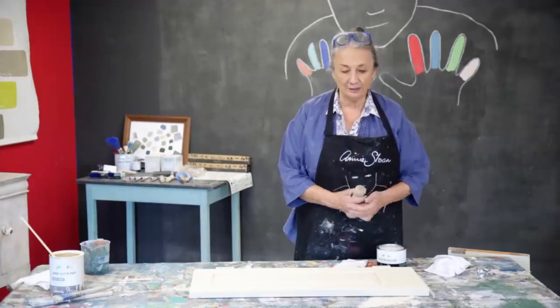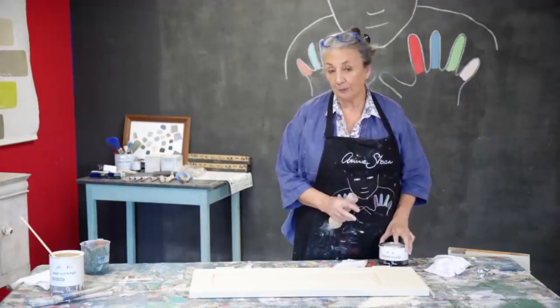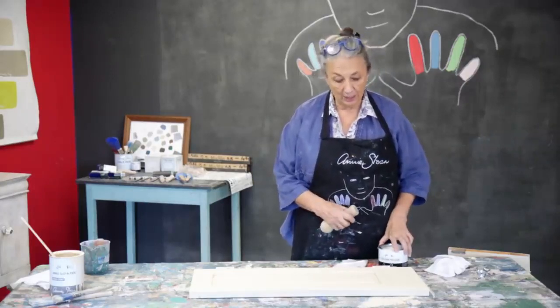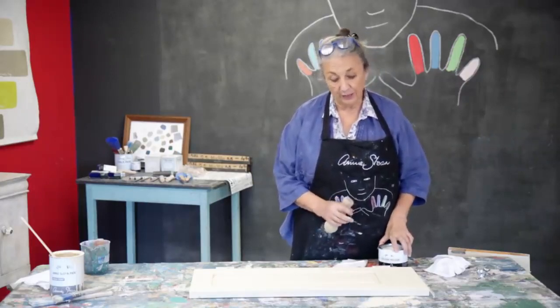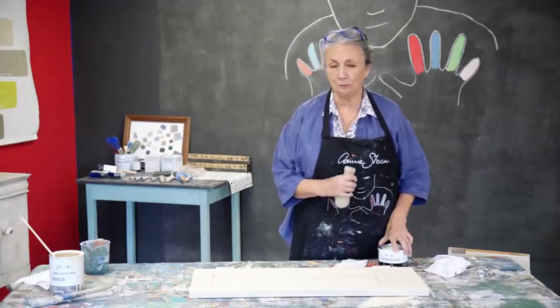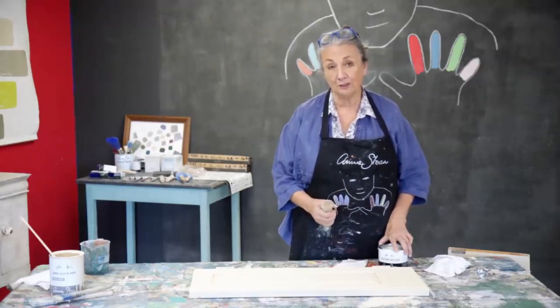Now I'm going to wax it. I'm going to use my clear wax. Some people think you should varnish, use lacquer, whatever you call it — but I would really recommend wax very strongly. For me it's just the best. It's got a beautiful finish and it's very strong.